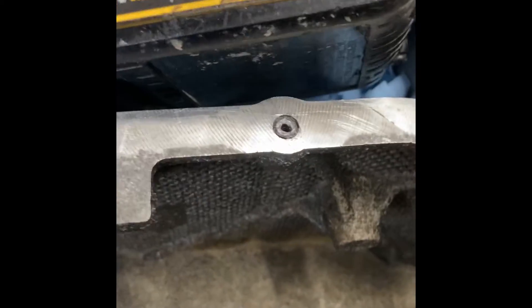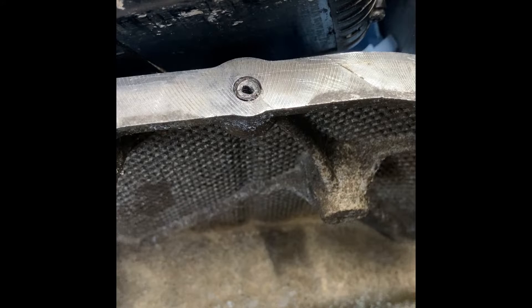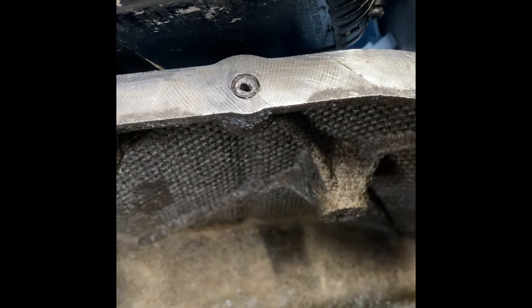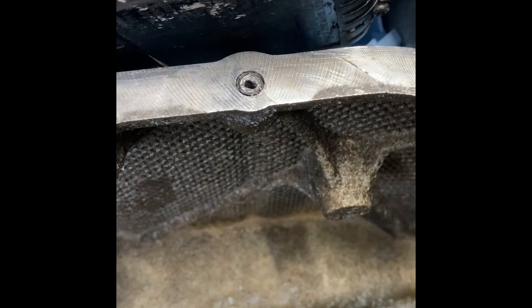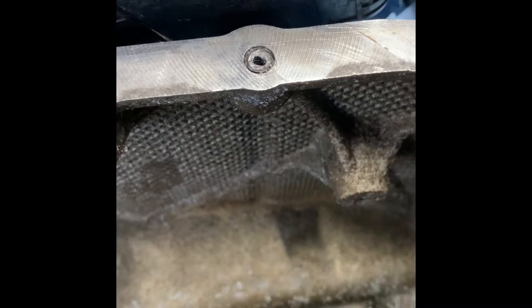Hey YouTube, quick video. As mentioned in my last one, we had a broken oil pan bolt and have to drill it out. Hopefully I can get the remainder of the bolt out.